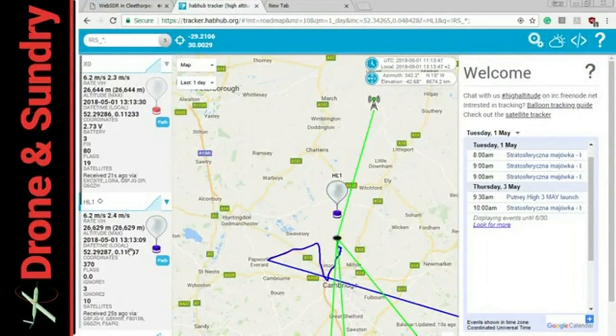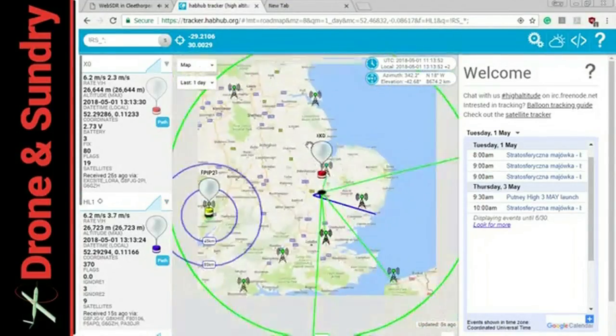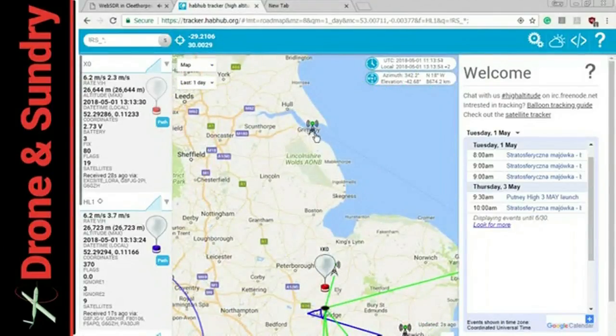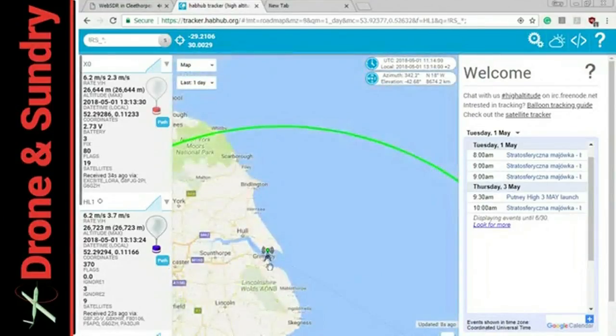So there's a fantastic community. If you look at UKHabs.org, that will get you all the information you need. The more people that are receiving your balloon as it flies, the more chance you are going to get it back. We've got an expensive payload.